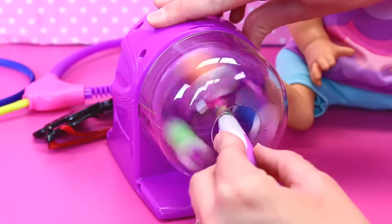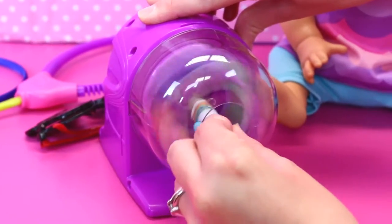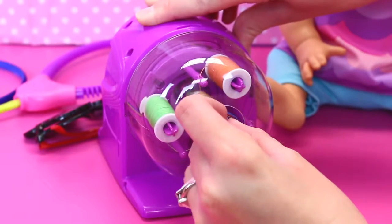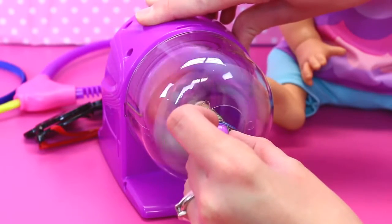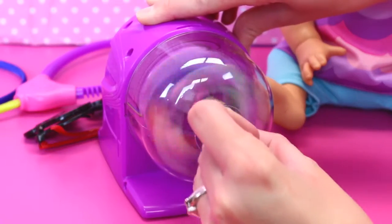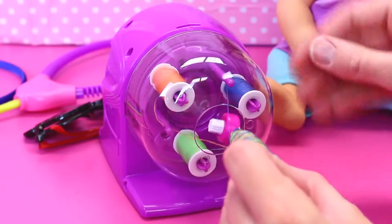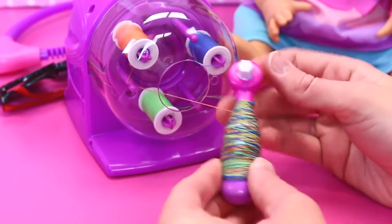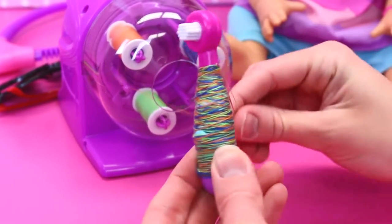Let me put this inside and try again. Oh, there you go — wow, look at that! You gotta watch your fingers. That's kind of cool — it's like a toothbrush mummy! Very colorful.